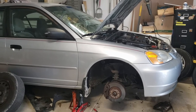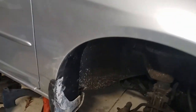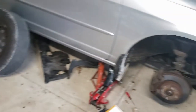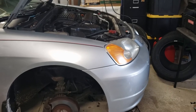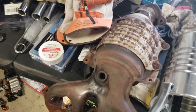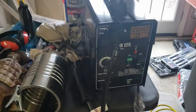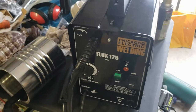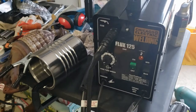Alright guys, I got the Honda back in the garage. I have the wheels off because I replaced the fender liners. I also have the car up on jack stands so I can remove the exhaust manifold for welding. And oh my goodness — is this a welder? I got the Harbor Freight Chicago Electric Flux 125 welder. I haven't welded since I was in high school — that's like 30 years ago — and I'm going to give it a shot.